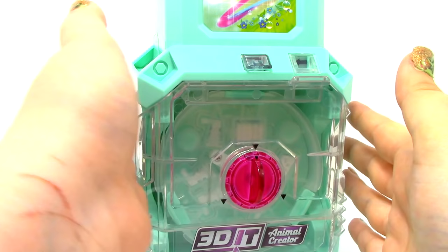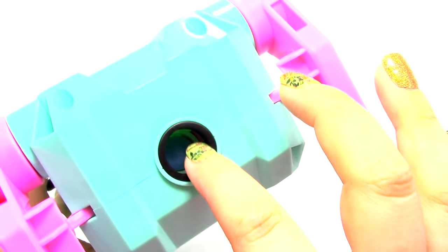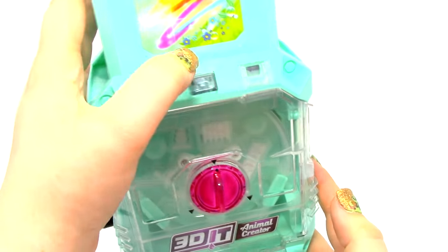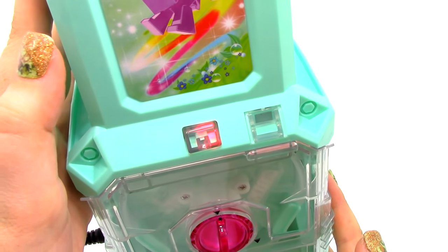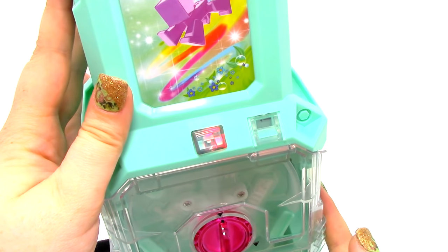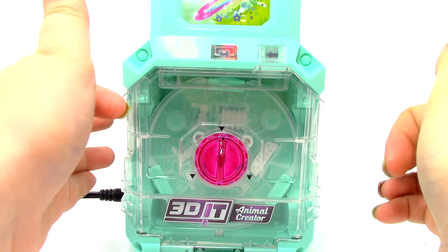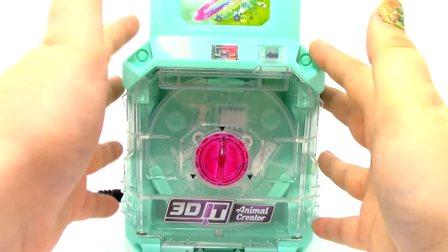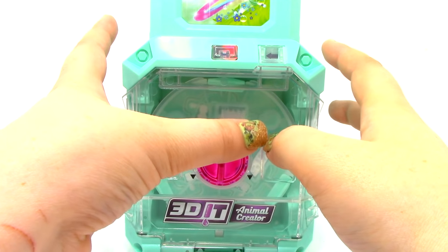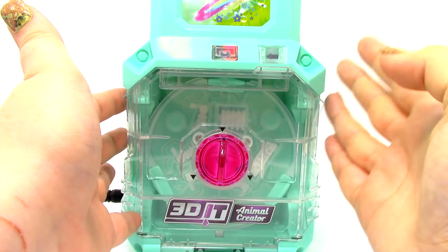The blue wax stick is already inserted inside. Let's go ahead and turn on the on button — now it's red. We're going to wait until it turns green and it will be ready and heated up. It is very important to make sure that you have a wax stick inside of the modeling studio before you start it. Then, once you turn it on, we will wait about 10 minutes for the red light to turn green.